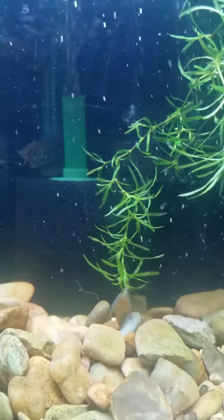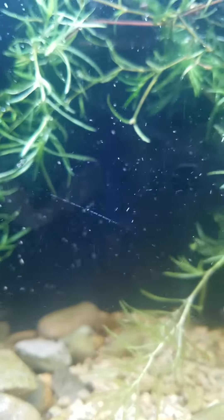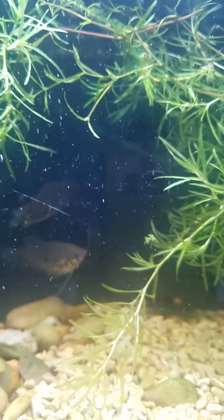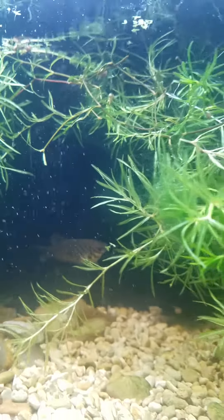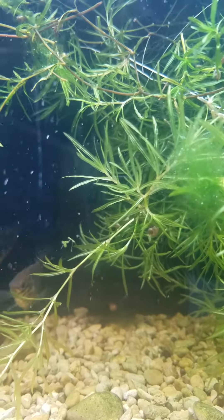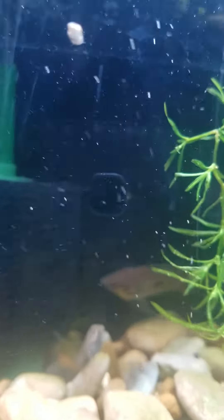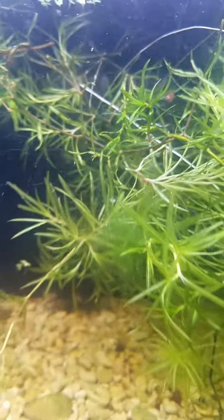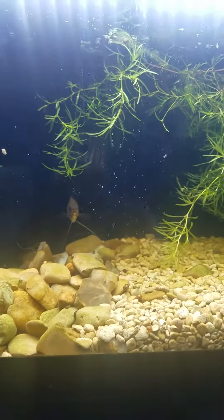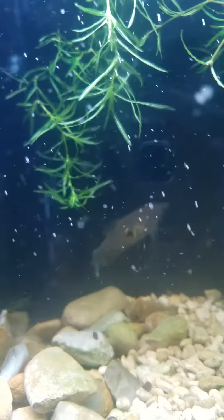YouTube Shorts part three — breeding gouramis. I took my gold male and a blue opaline female and they had some babies. Now I've got one of those males and two of the females in the tank. I've got a heater in here — you really can't see it — but water temperature is now at 80°F and pH 7.0.